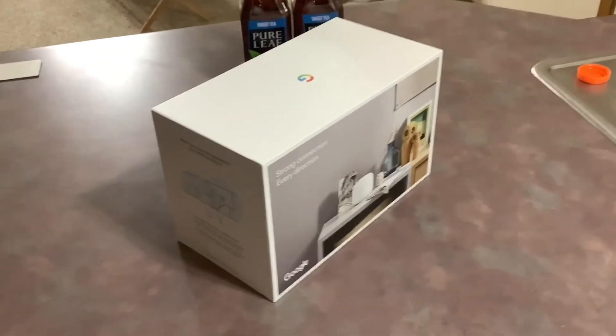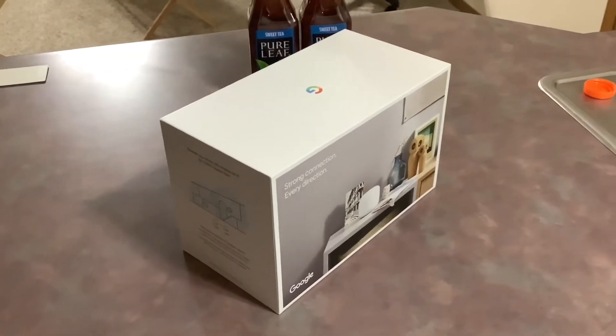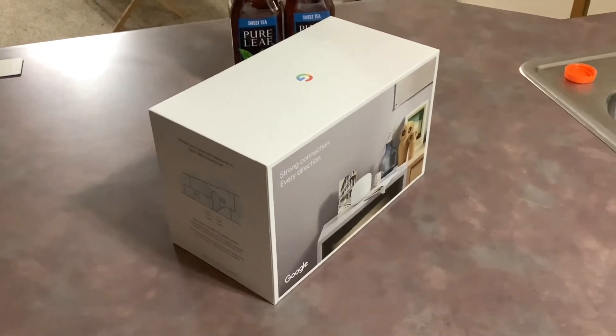So basically I got it from Best Buy for $189. It's on sale right now — normally it's $270 at Best Buy.